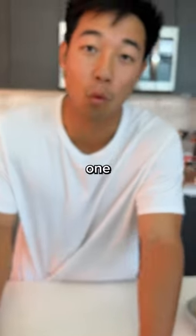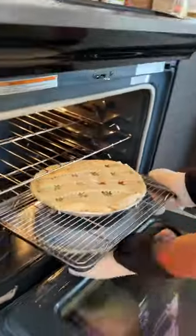375 degrees for one and a half hours. Into the middle rack we go. Finally ready, yo.